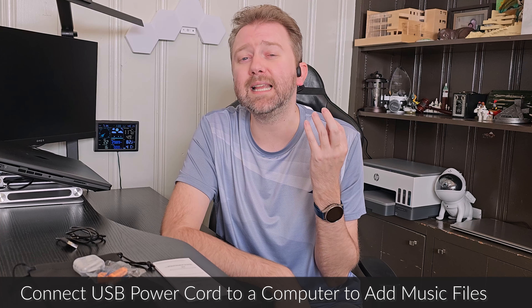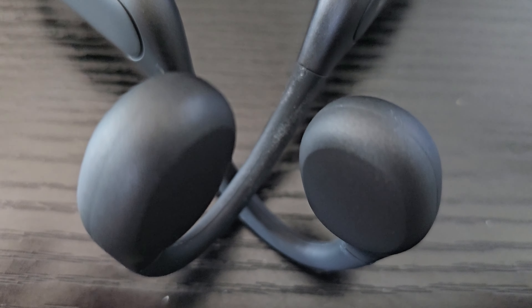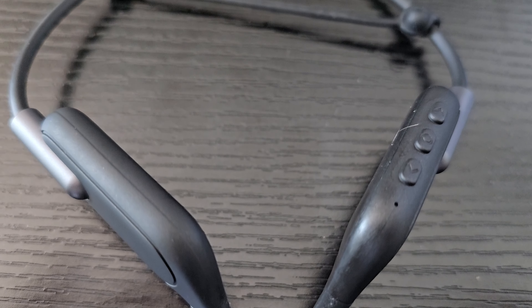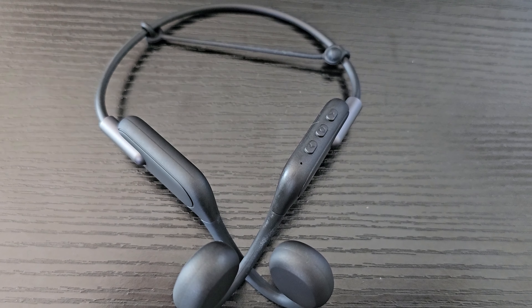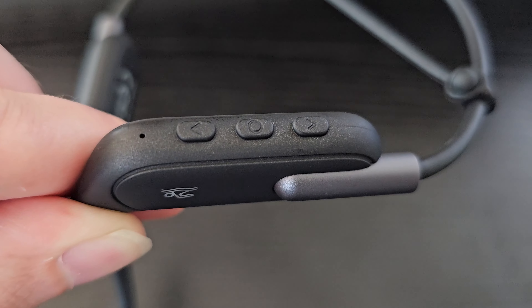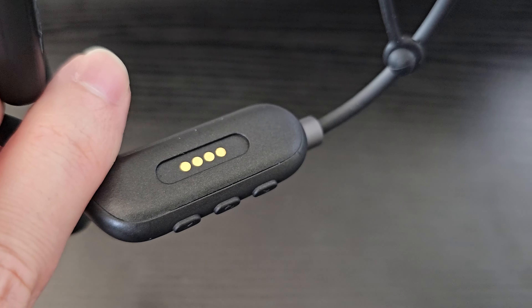Another great feature is they have 32 gigabytes of internal storage. So if you have a music library or MP3s you can put them directly on the headphones and play from the device itself — you don't necessarily have to use your phone if you don't want to. It also connects to your phone via Bluetooth so you can use all the various streaming music apps if that's your preferred way of listening. As far as battery life, depending on volume and call usage, expect to get a good six to seven hours out of these.